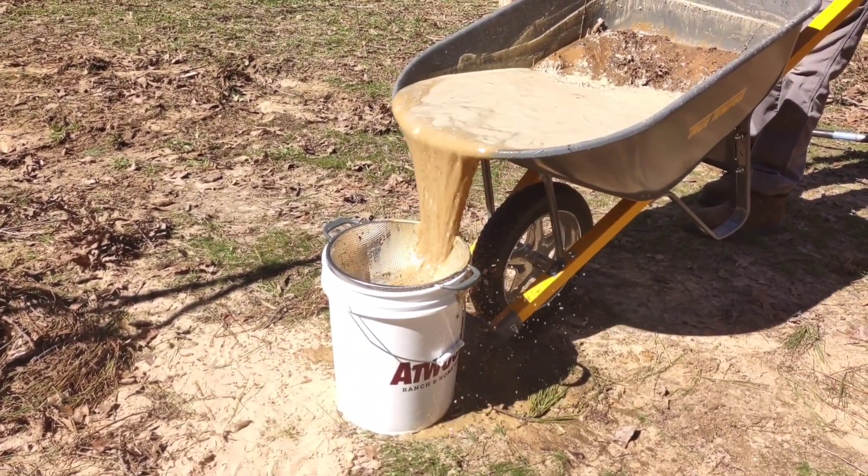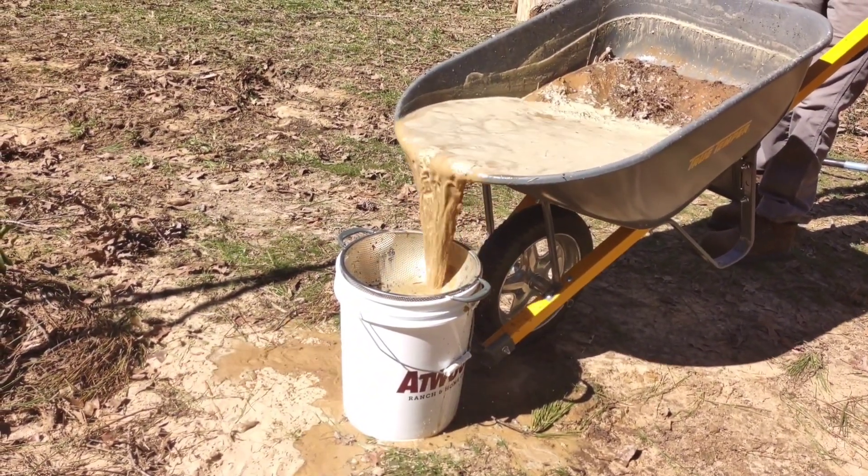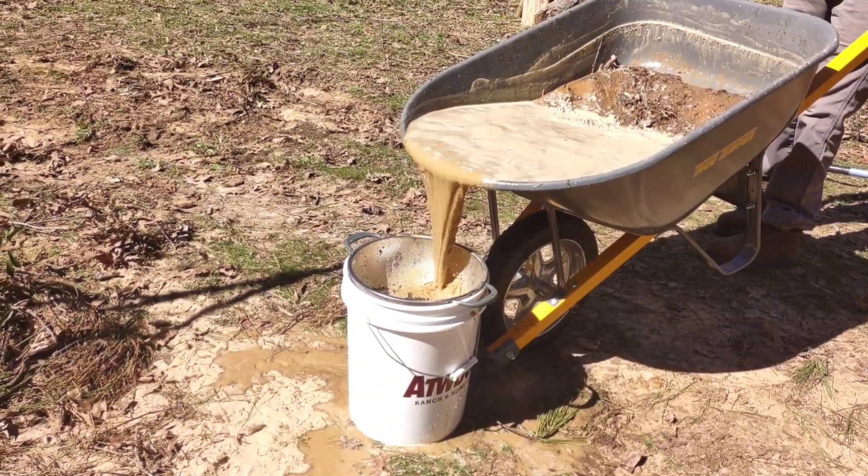You want to be sure to pour off the top layer of liquid but leave the solids behind. That's all the stuff that you don't want.